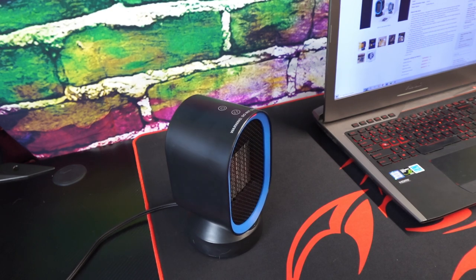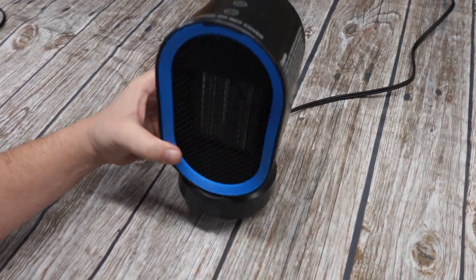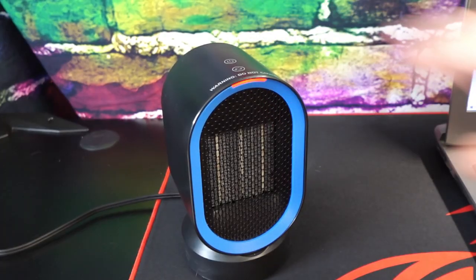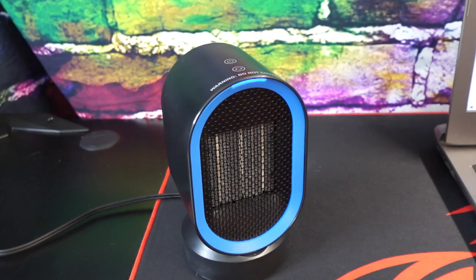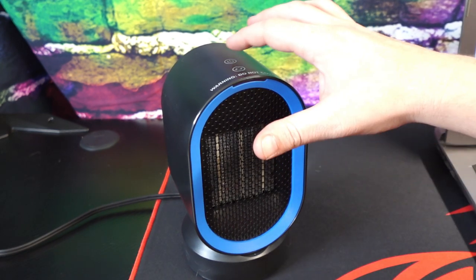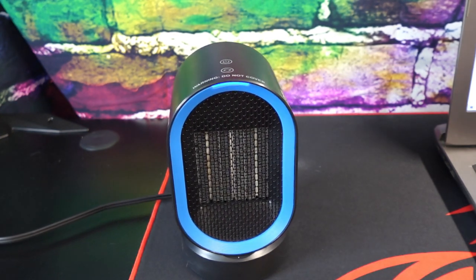This is a ceramic heater — it heats up really fast. I love that it has tip-over protection; if you knock it over, it shuts off instantly. It also has overheating protection, so if the unit gets too hot or you leave it on too long, it will turn itself off. And it has a cool-down feature, so when you turn the heater off, it takes a few seconds to actually turn off, which will apparently extend the life of the heater.